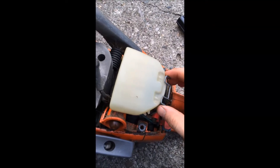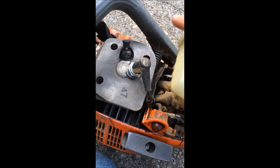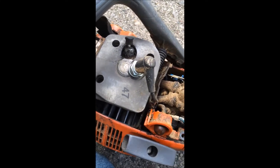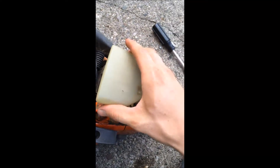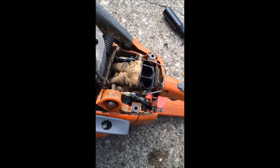Next thing you're gonna want to do is unhook the breather here — this just comes right off. It just slides down over top of there, comes right off like that. Pop that wire back.